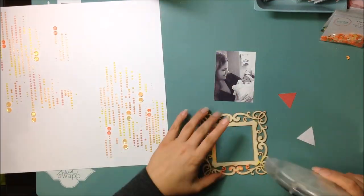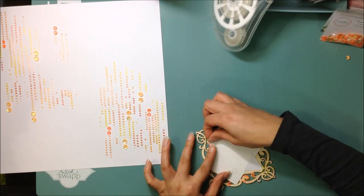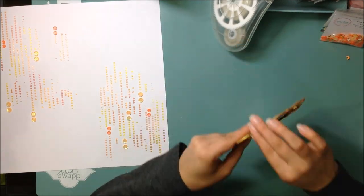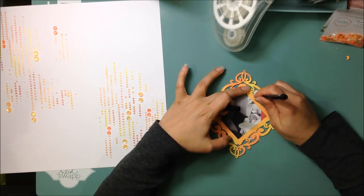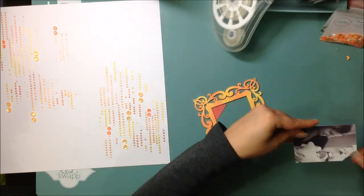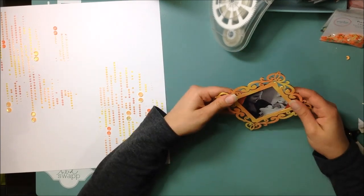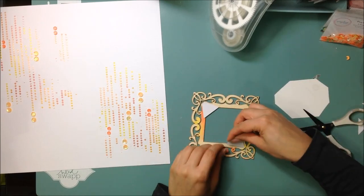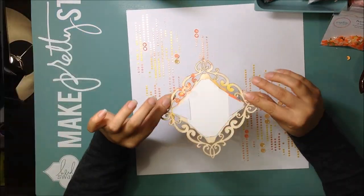I'm going to add two little pink triangles — these are just scraps from my pink scrap bag. I keep my scraps sorted by color in large ziploc bags, so I just picked a scrap from there. Then I'm cutting down my photo to fit behind the wood frame without it showing. It takes a little playing around to get it perfect.